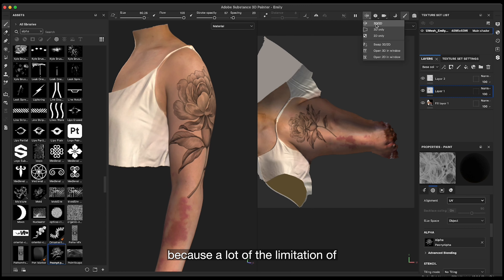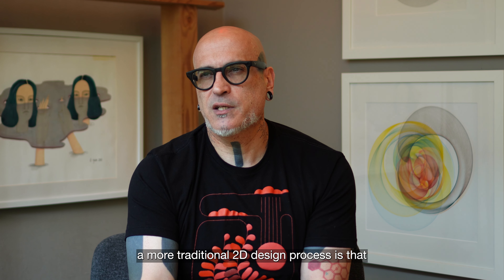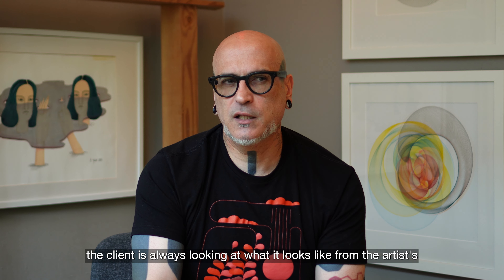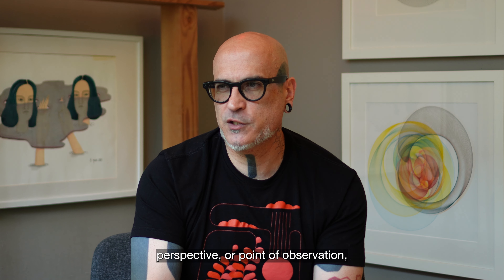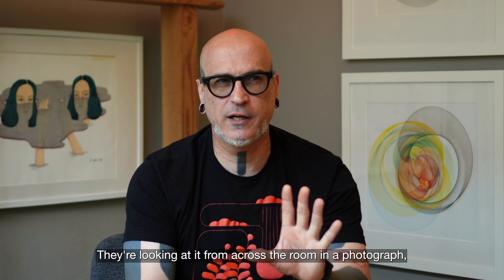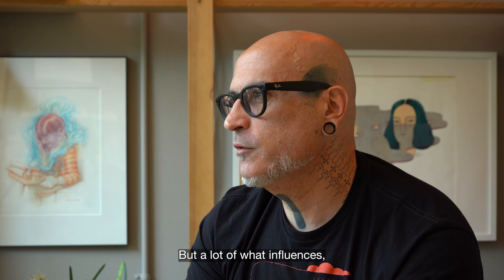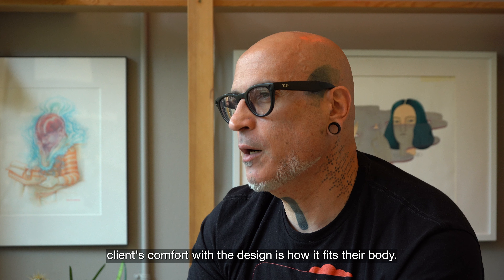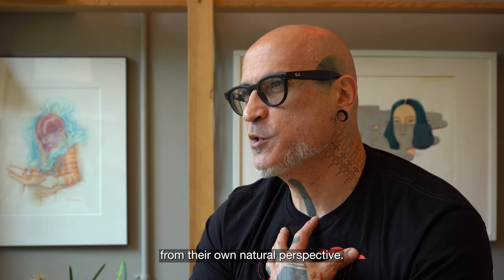A lot of the limitation of a more traditional 2D design process is that the client is always looking at what it looks like from the artist's perspective or point of observation — from across the room in a photograph. But a lot of what influences clients' comfort with the design is how it fits their body, and a lot of that comes from actually being able to look down at it from their own natural perspective.